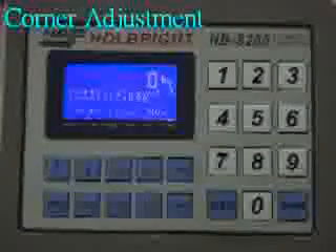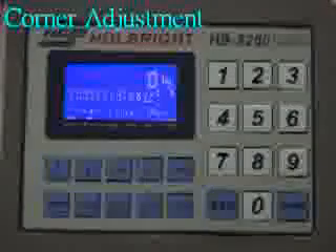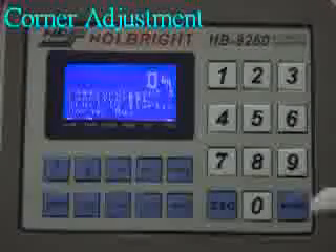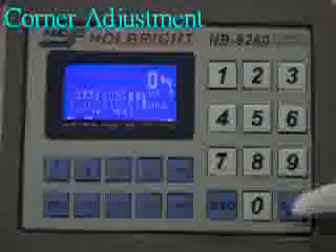After completing zero adjustment, press F91, then press Enter to choose the corner calibration function. Press Enter to confirm, then do zero adjustment again before the corner calibration. Press Enter to process.